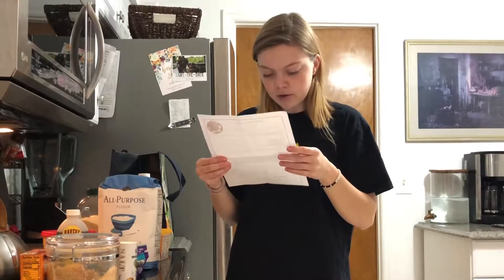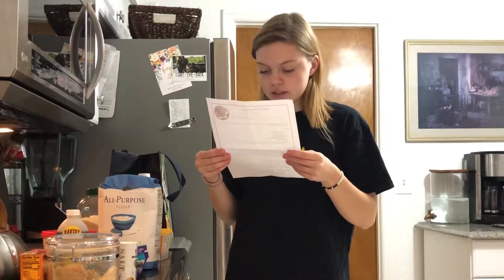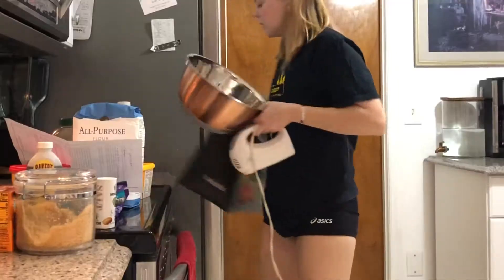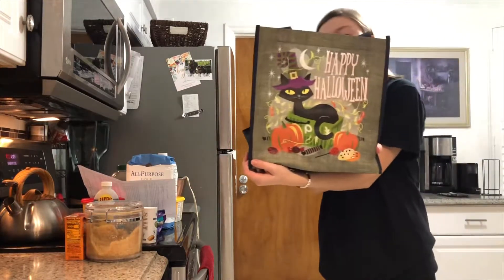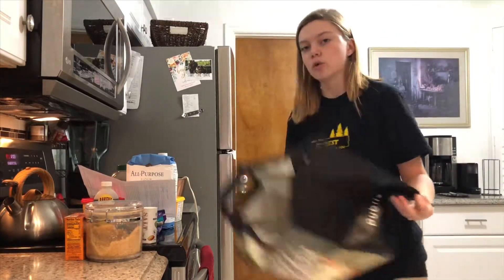Step two: add the vegan butter and brown and white sugar to an electric mixing bowl and cream together. Add the vanilla and mix in. I'm bringing out the big boy. Look at how cute this is — it's a little cat. It looks like my cat.